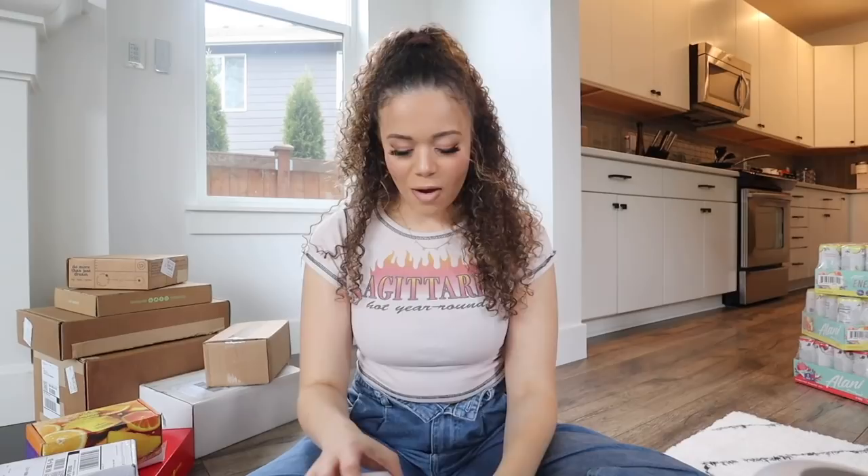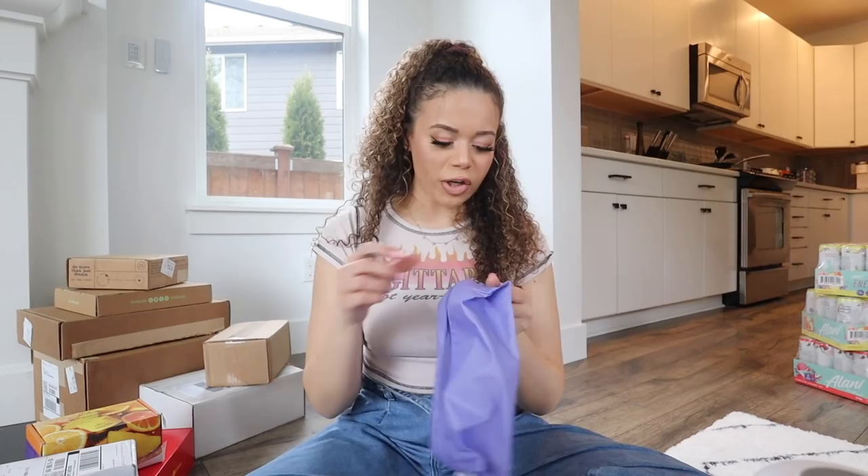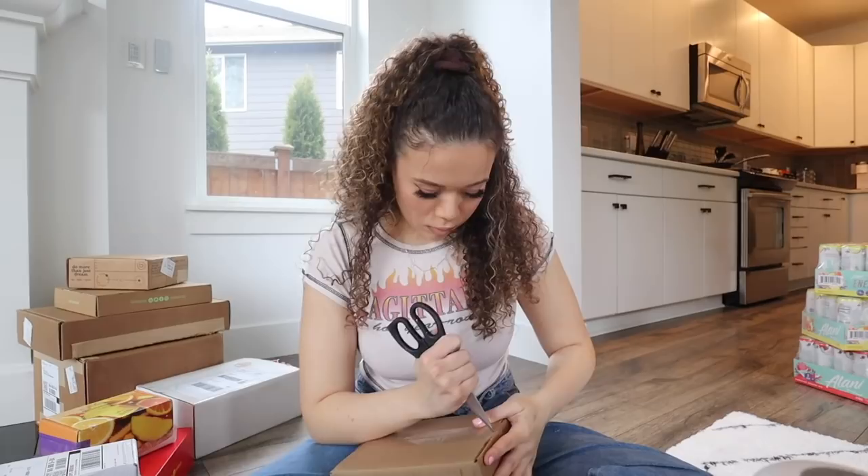Another package from Hero Cosmetics - cute little baggie! Inside they sent their Dark Spot Brightening Pads, which I haven't tried before, and their Dark Spot Brightening Serum - I've seen this on TikTok so I will definitely try it out. I feel like this will be really good for the beach.